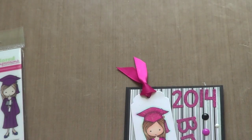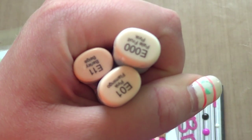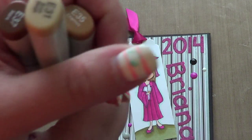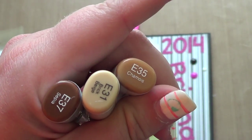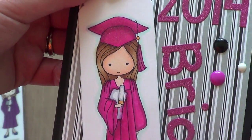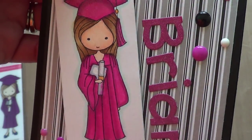For her face I used these colors, and then for her hair I used these three browns. I tried to make it a lighter brown — really light brown I guess. I'm still working on hair and trying to figure out how to get the right shading.